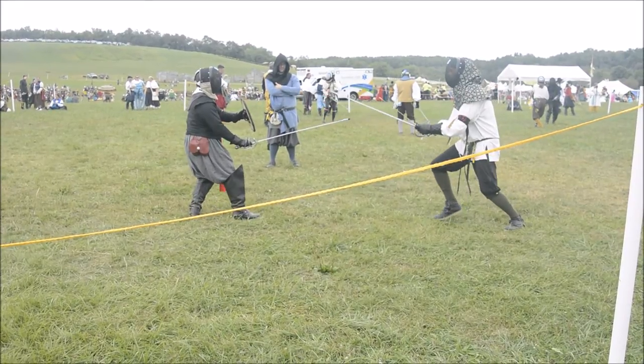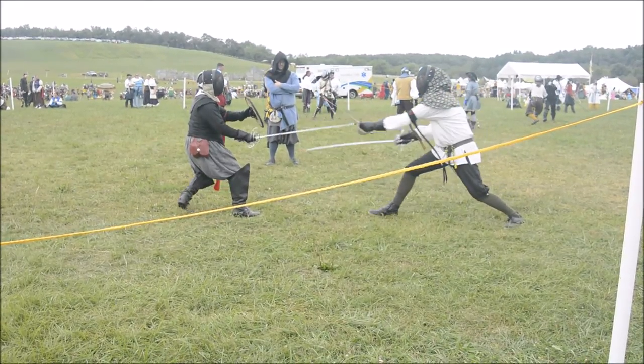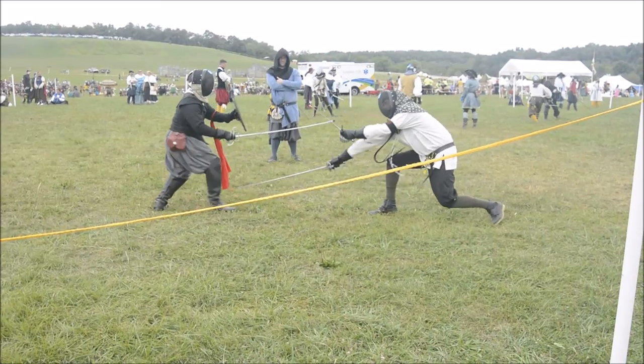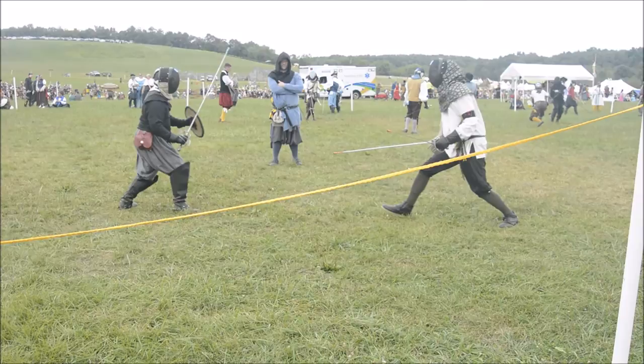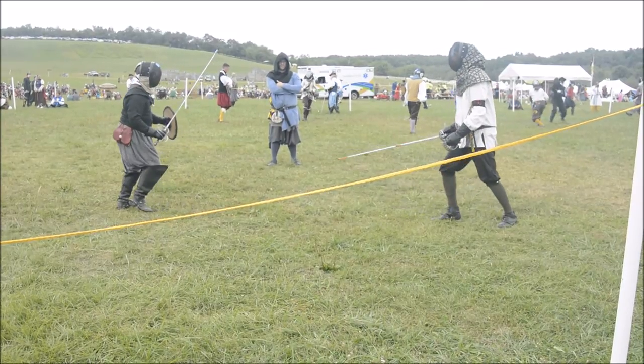Here it comes. The tip of my sword is lifting towards his head as I extend. The opponent's sword lifts up. And then, with good cover, I attack the foot, having gotten ahead in time of my opponent.